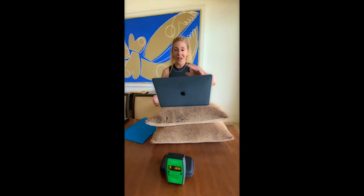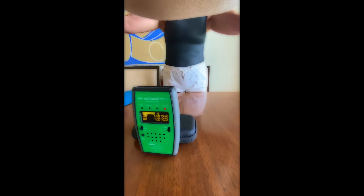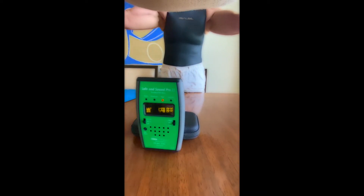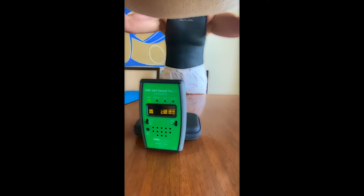Now let's see what happens when we put the laptop on 12 inches of pillows. I'll reset the peak. Now it's reading 1,600. So it was 2,600 before, and now with 12 inches of pillows it's down to 1,600.